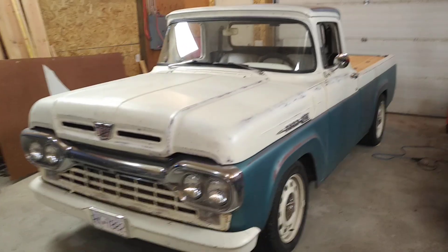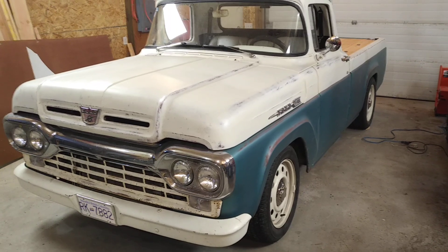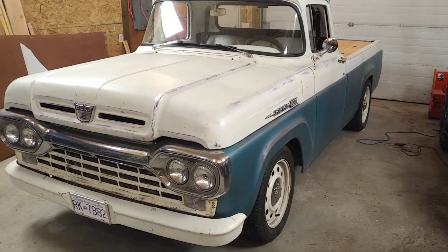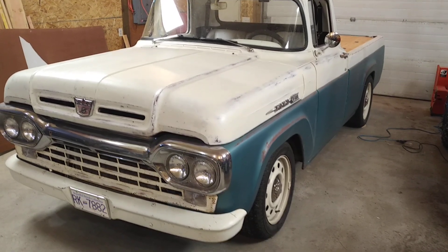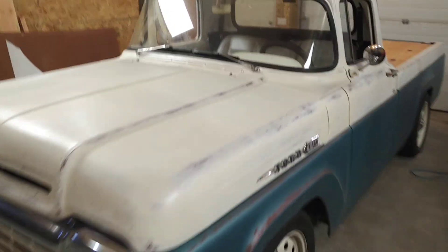Another update on my truck project. This is a 1960 F100, and I put it on a 2011 Crown Victoria Police Interceptor frame. I've been doing some work inside the truck mostly now, so I'll give an update on that.